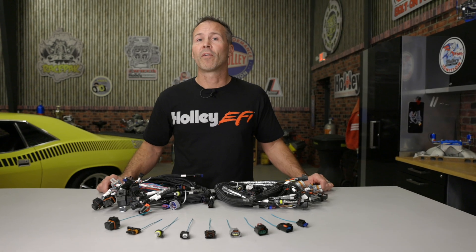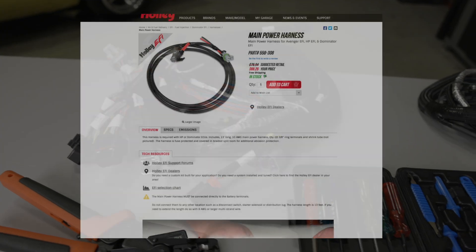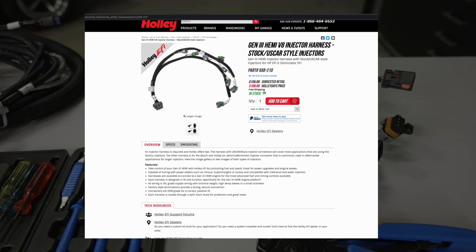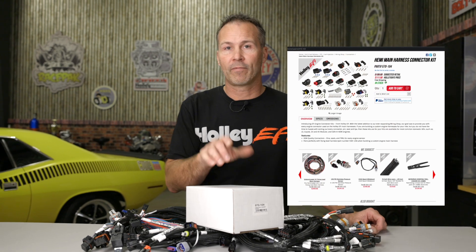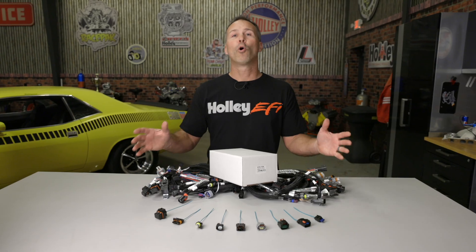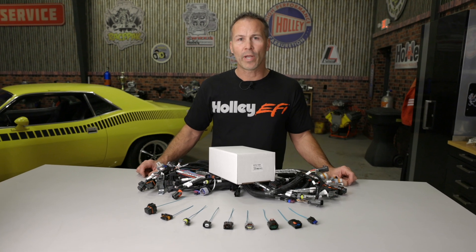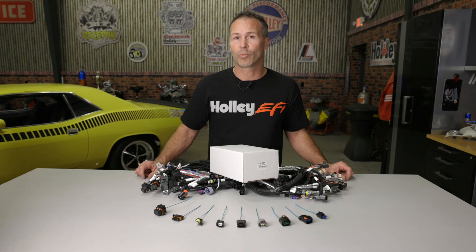This should pretty much cover all the connector designs that you'll find on our Gen 3 HEMI harnesses. You may come across a few other connectors on our harness such as the MetroPak 640 which is used for the main power and ground, as well as various connectors used for each injector design. If you've lost or broken any connectors, we offer a complete replacement connector kit for your Gen 3 HEMI. I hope this video helps take some of the guesswork out of your next wiring job. If you own an LS or a Coyote engine and you'd like to know more about the connectors associated with those harnesses, check out our other great wiring how-to videos at Holley.com.